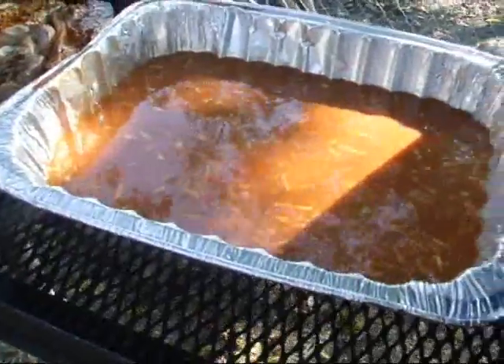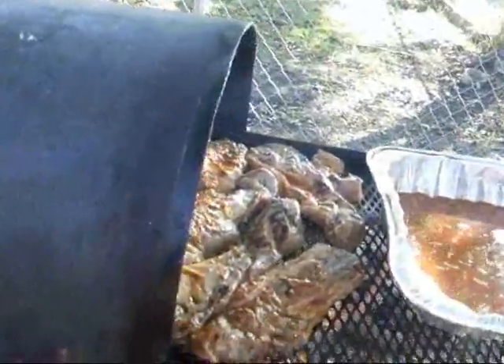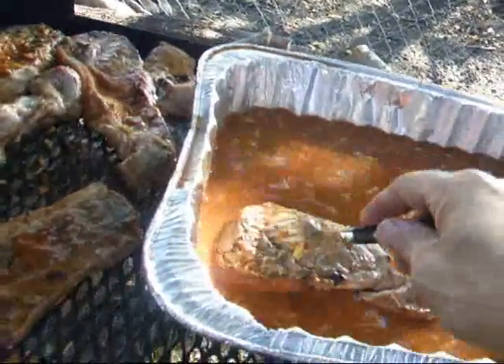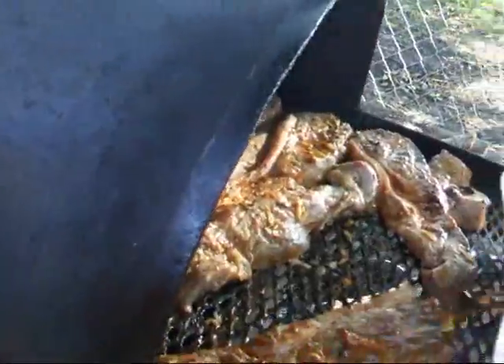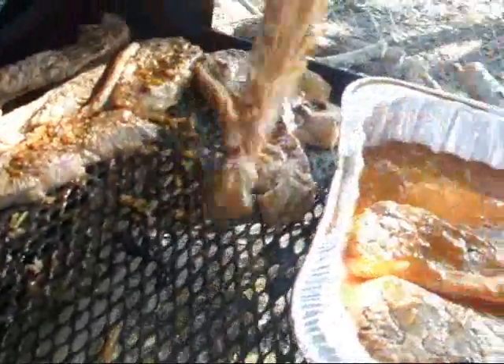I'll put it inside here with its marinating sauces, and then after it's been on for a few minutes, I'll grab it, start throwing it into its juices, and I'll get some foil, put it over the top of it, put it back on the heat — about an hour per pound. So I've got probably four pounds on here, so this will be ready in about four hours.